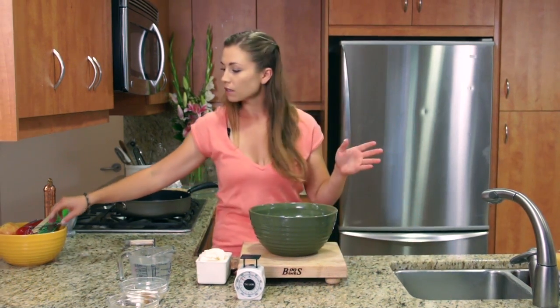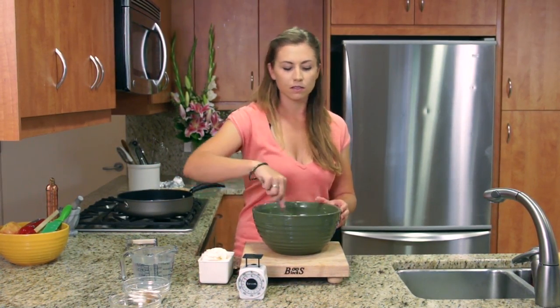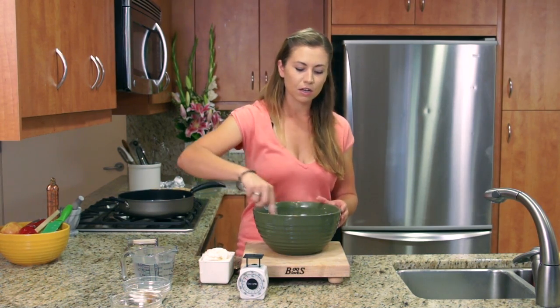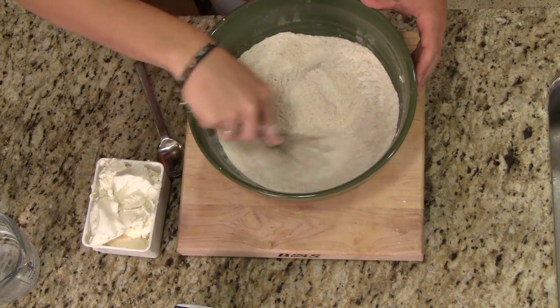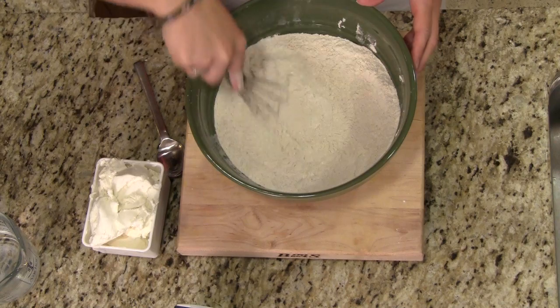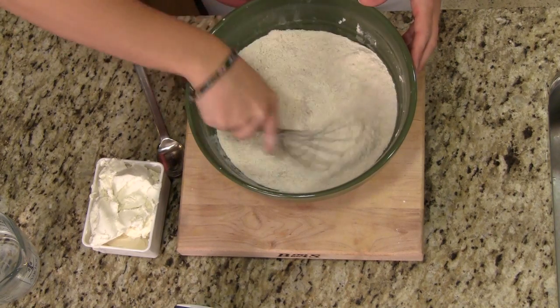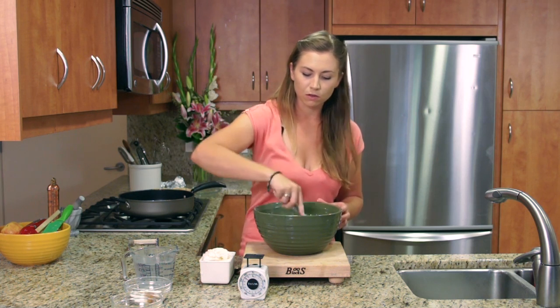Before you start anything, you want to mix everything up really well. Because these flours are different colors and there are different consistencies, you really want to make sure they're mixed up nicely. You don't want a big bite of sorghum and then a big bite of potato starch.